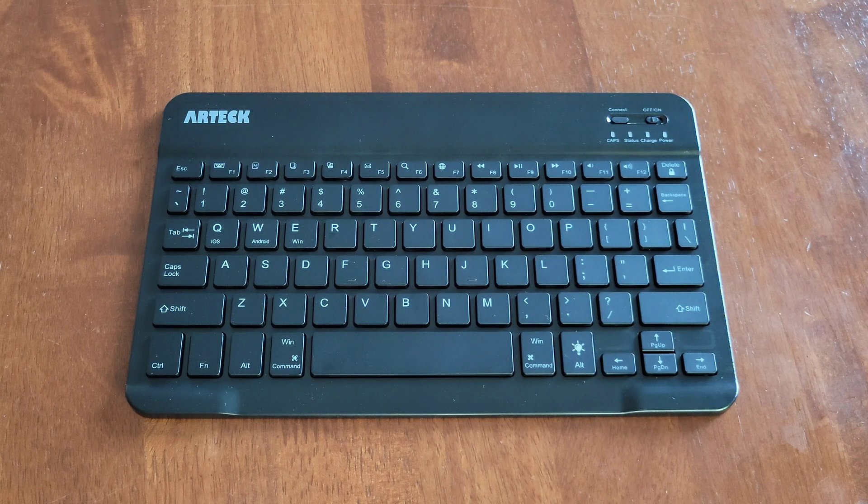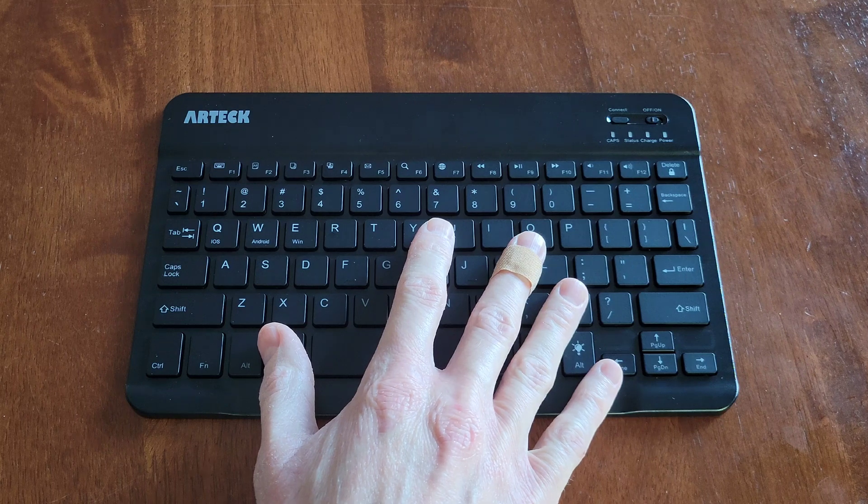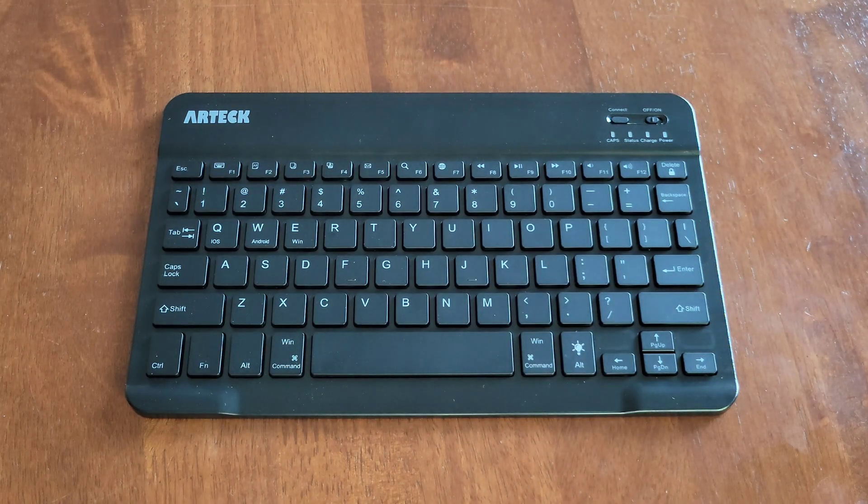Hey guys, welcome to the video today. In today's video I'm going to show you how to pair this Artec Bluetooth keyboard. The model on this keyboard is HB030B. But before we begin, I wanted to let you know that I do have another video where I go through the setup process and give my review of this keyboard, and I'll link that video at the end of this video.